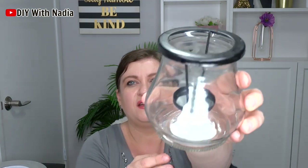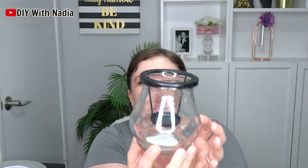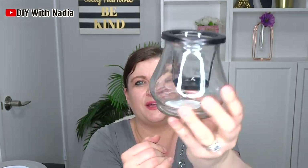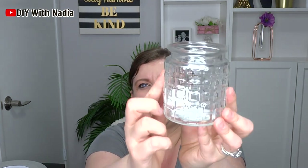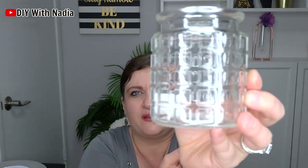Then I got this glass candle holder and I thought the shape of it was unique and pretty. This one has little squares kind of raised on top of the glass itself. Very pretty — I like that one.